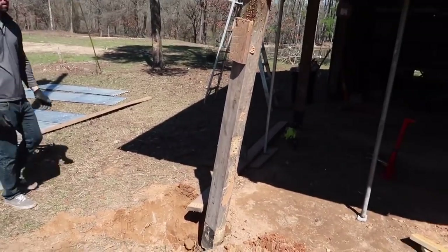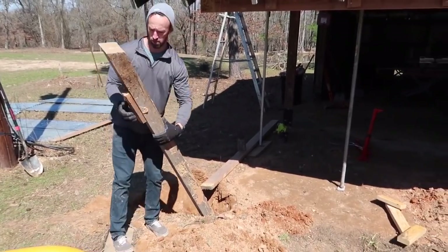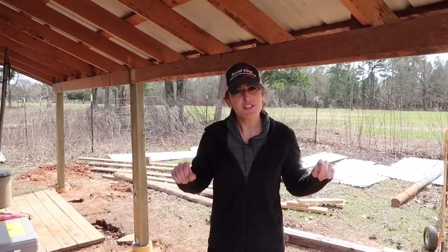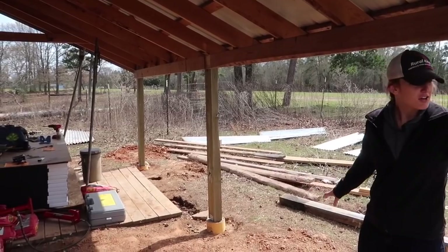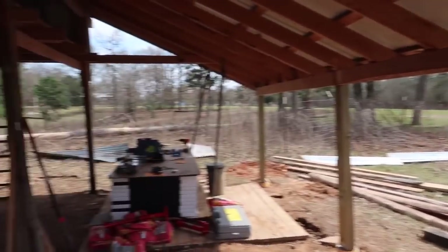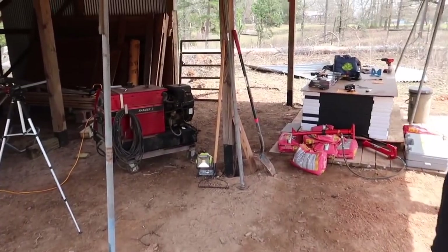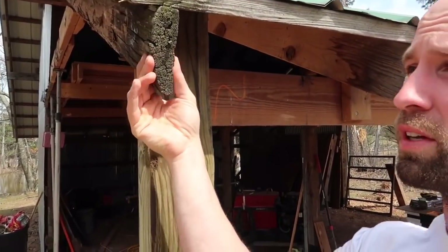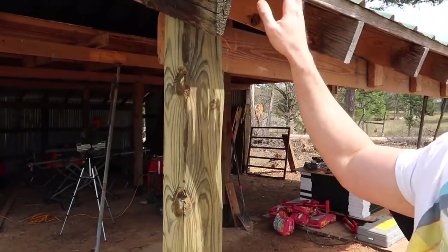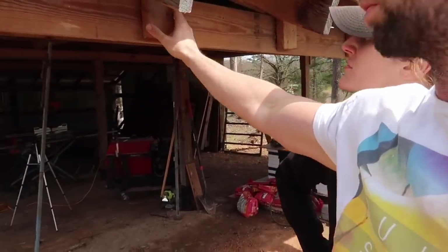You better check yourself before you wreck yourself. This looks terrifying. So as you can see we have completed the three posts on this side — very exciting. We have the one other one over here, all good to go. We have two more on this side. We also have to replace some of this upper wood — I mean look at it, it's like crumbling. And this 2x4 on the outside edge because of the lack of a drip edge. We also have to put some actual strapping.